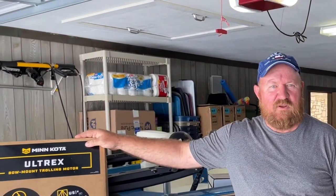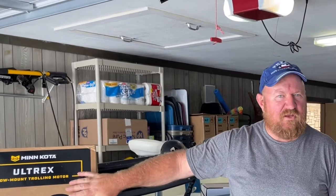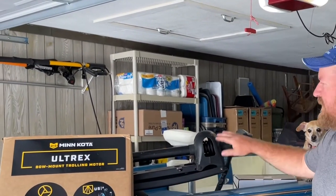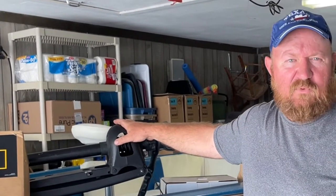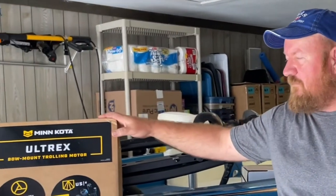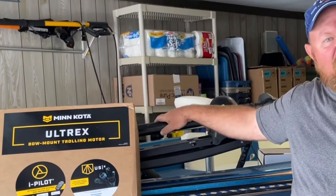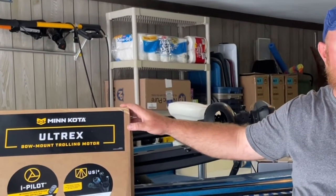Today I'm excited — I'm going to upgrade the trolling motor on my boat. I'm going to put the new Ultrex on it, the 24-volt 80 foot-pound Ultrex, and replace this Minn Kota Maxim. It's been a fantastic trolling motor, but I really want one with spot lock and some of those advanced features. So we're going to get started — first thing is to get the old trolling motor removed.